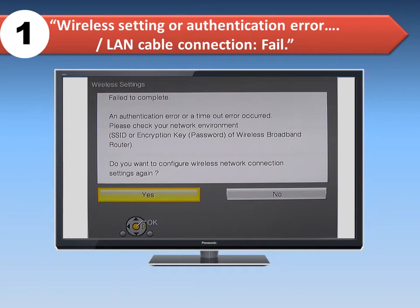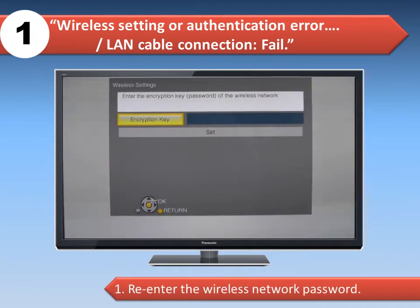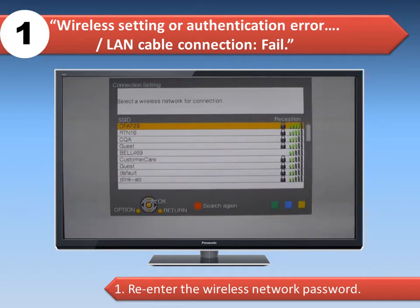The first possible error is wireless setting or authentication error, LAN cable connection fail. In that case, re-enter your wireless network password, also known as encryption key, as set during your router setup. If the password is unknown, contact your router's supplier. Passwords are case sensitive, and make sure to select your home wireless network name.